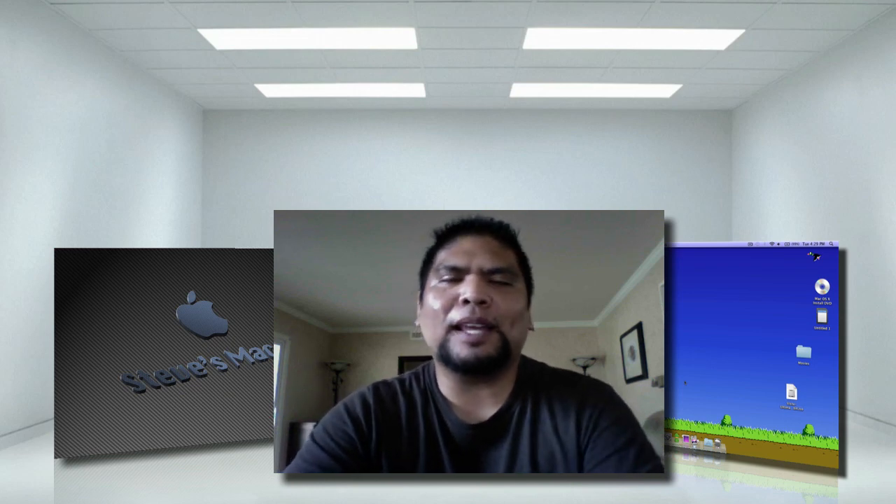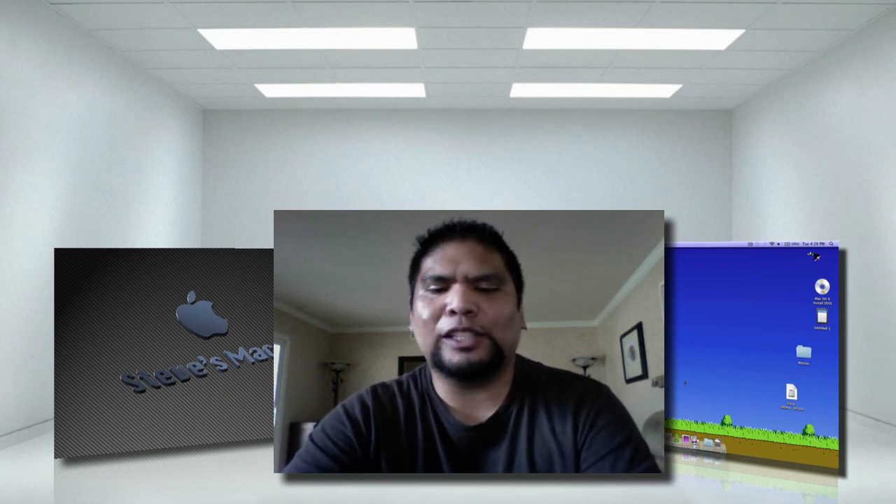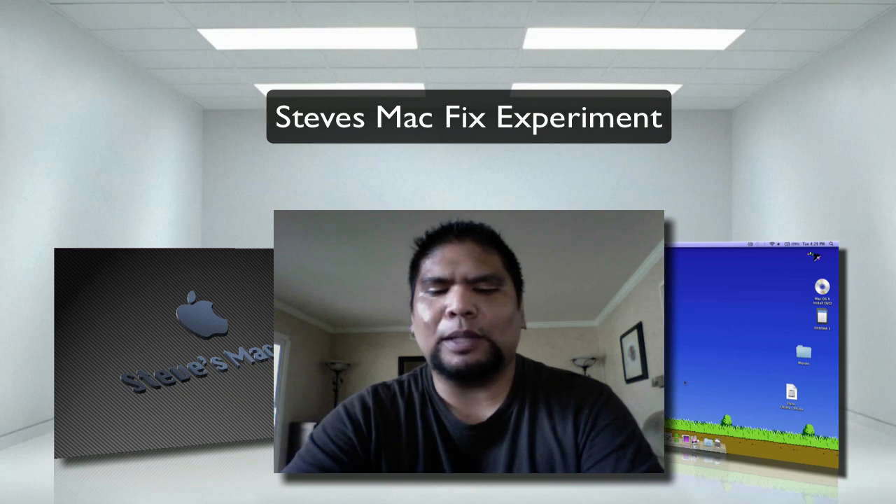Hey, what's up guys? It's Steve's MacFix, and today's video is an experiment, and this experiment is this.